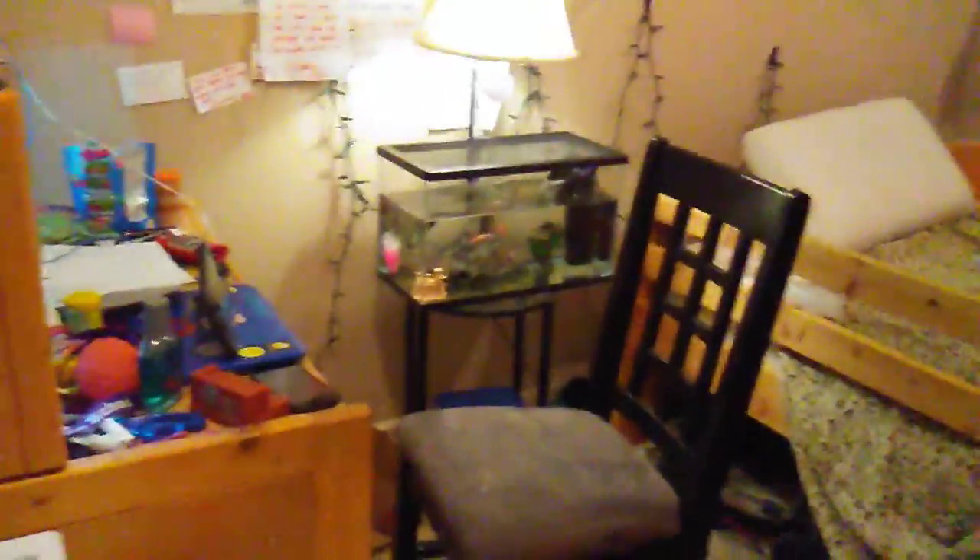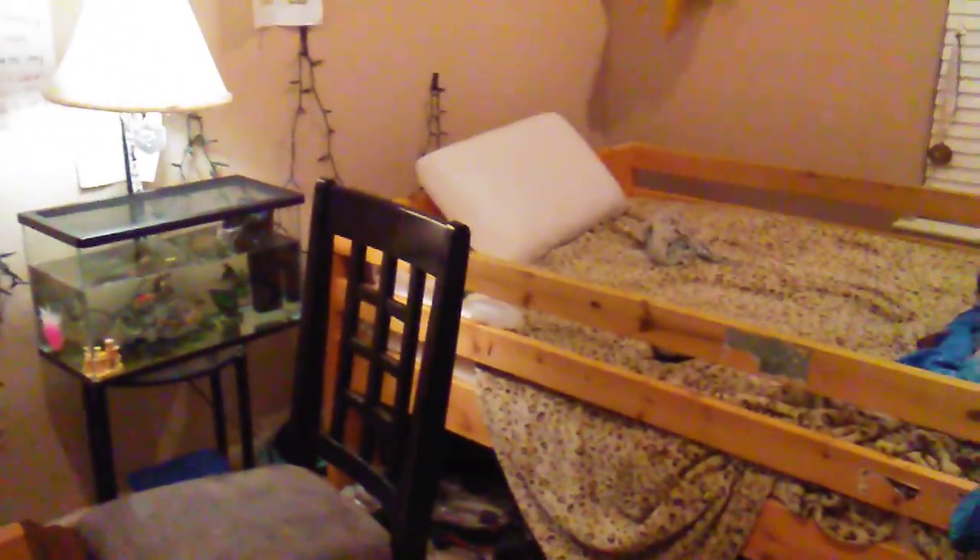Oh, I forgot about this fish — here's my red wag platyfish. He's in this little small tank. He's not as active, but it should be good for him. And yeah, that's basically my whole fish collection. I will do a video on my Spark tomorrow — the unboxing. I'll see you guys in the next video. Peace.